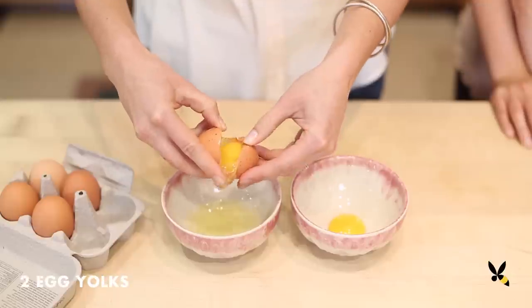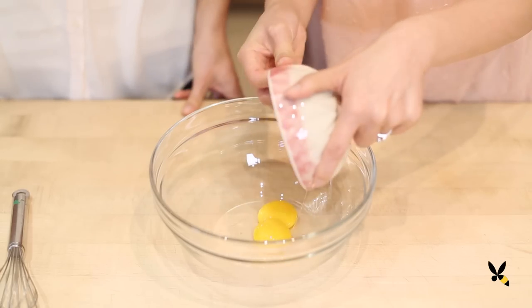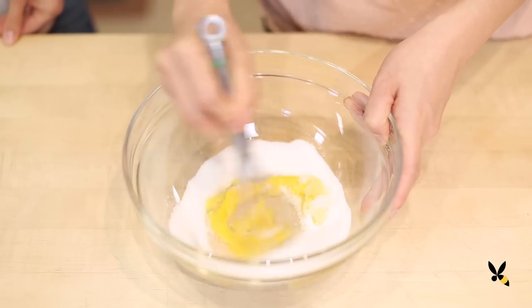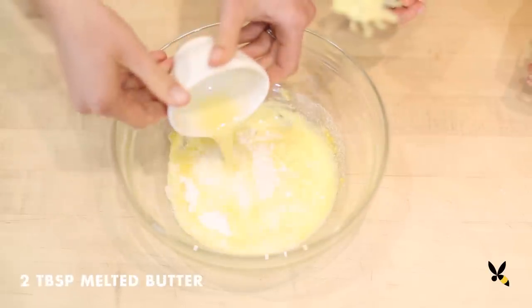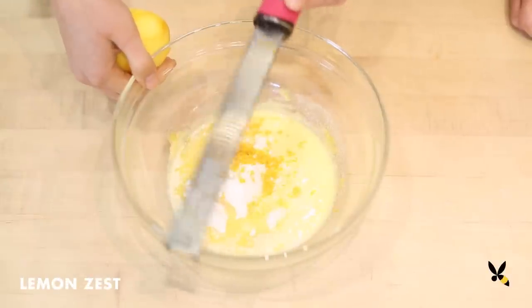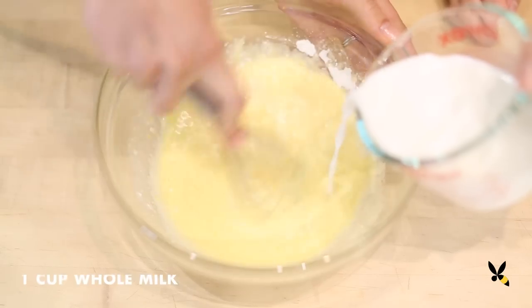Next we'll separate two eggs and put them in a large mixing bowl. We'll whisk together the egg yolks and half a cup of granulated sugar until it's thick and creamy. Then we'll add three tablespoons of flour, two tablespoons of melted butter, zest from a whole lemon, three tablespoons of lemon juice, and one cup of milk until everything is blended.